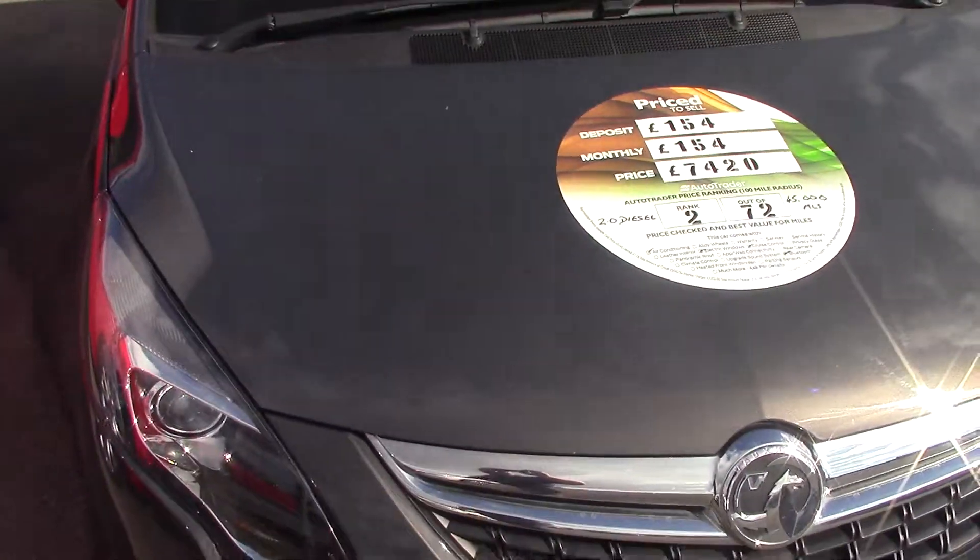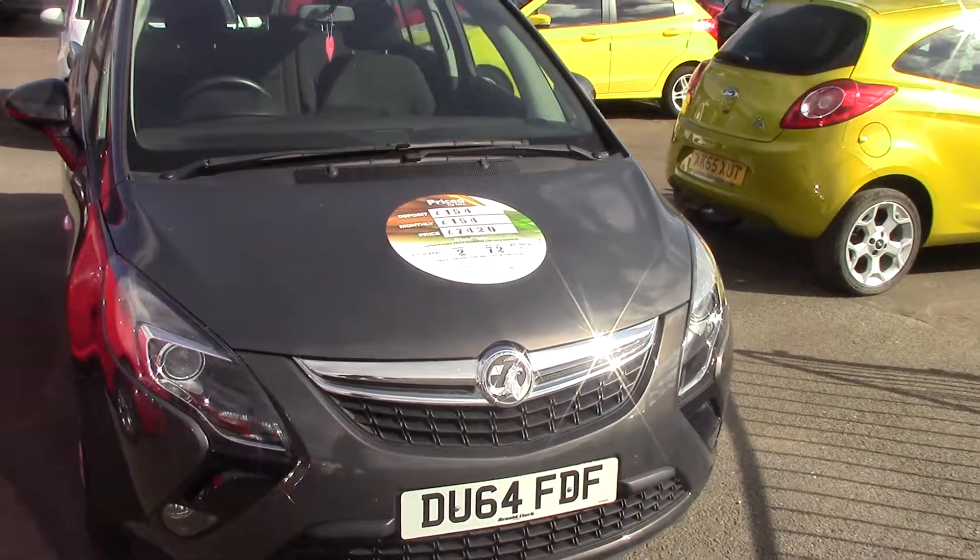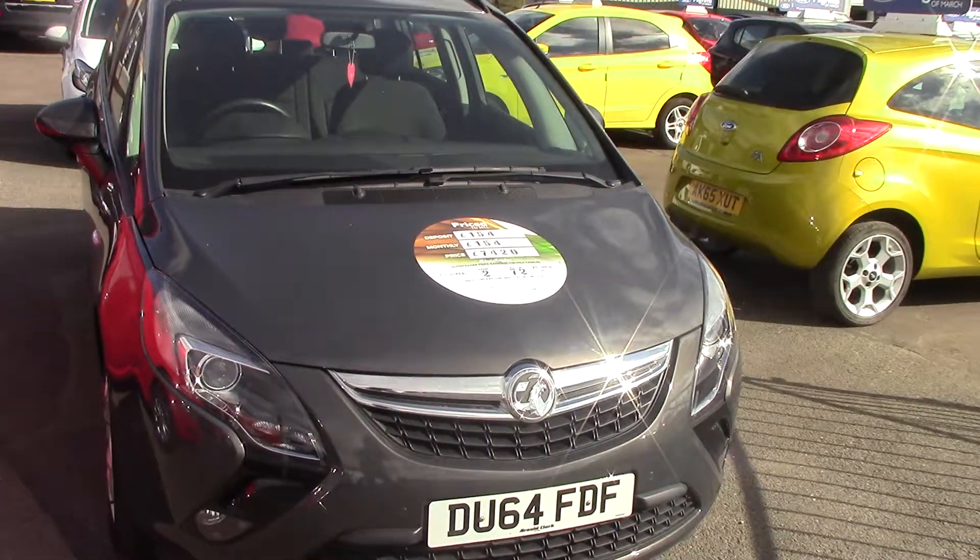So we've had a good look round inside and out. The Vauxhall Sephira 2 litre diesel CDTI, 2014 on a 64 plate, finished in metallic grey. Thanks for watching.